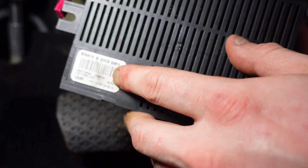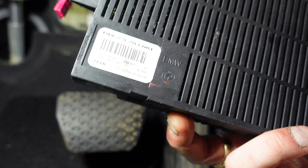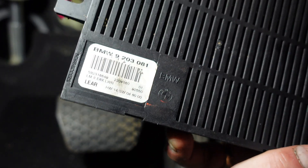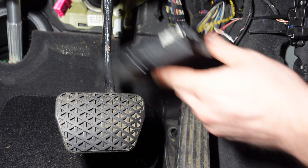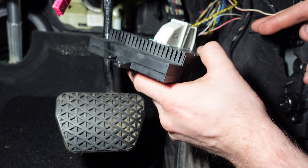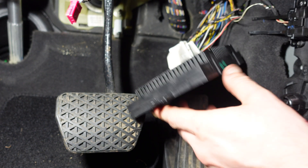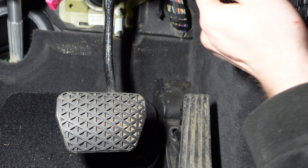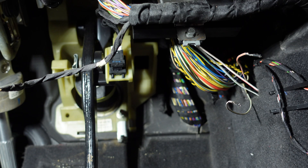Now we'll go get the new LM2 module. This is it — as you can read on there, it doesn't have AHL; this is the correct one for this car. Modules marked AHL are usually for Xenons, which this car doesn't have. Do make sure you get the right one for your car. Now we'll clip this module into place, make sure we don't lose the two wires we need to cover up, and then bolt the module back up with the 8mm bolt to lock it all in and secure it.